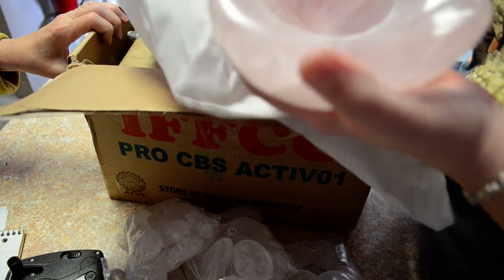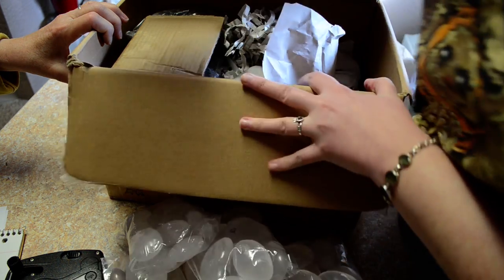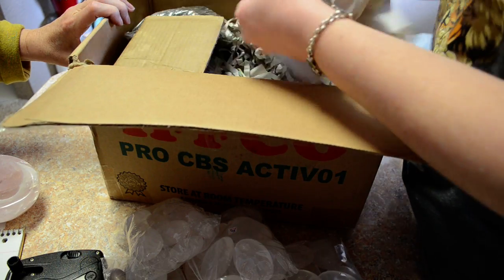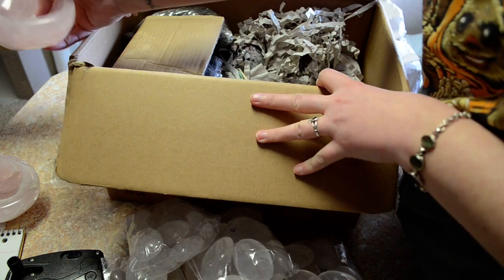I've got a rose quartz bowl. Another one, just a different shape.